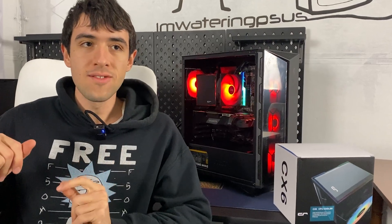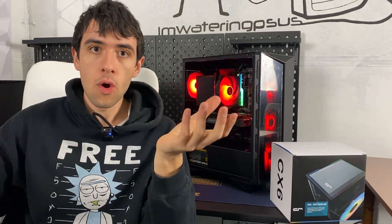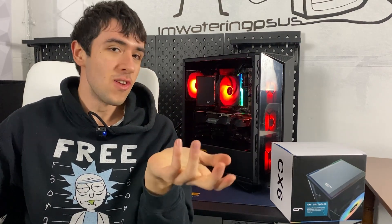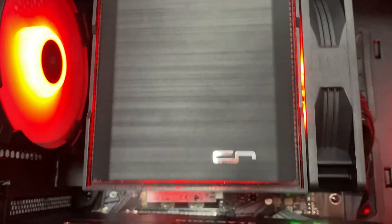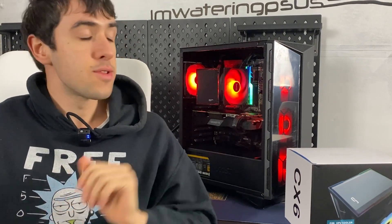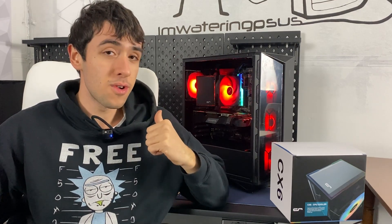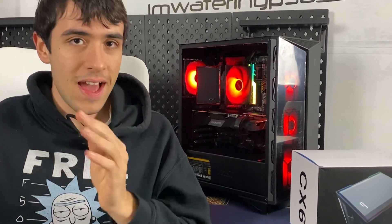Here we are with the build fully finished. I want to address the aesthetic point, because a lot of people say all-in-ones just overall look better. That is subjective, but I do think this cooler also looks kind of nice — the underglow of LEDs under the plates on top of the cooler really makes it stand out and complements the build. Now, you're probably not watching this for aesthetics — you care about performance. I will note this build is giving me some issues unrelated to the cooler; the motherboard might be slightly faulty, so just ignore anything weird in the background.